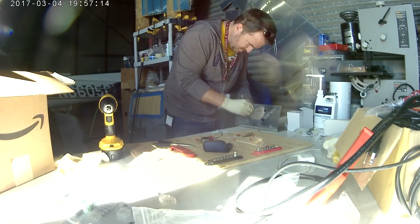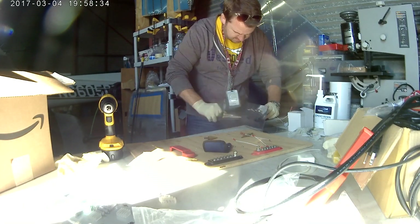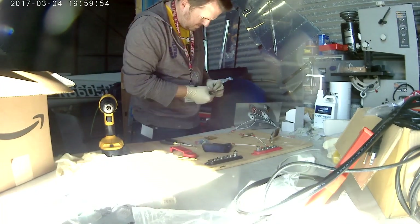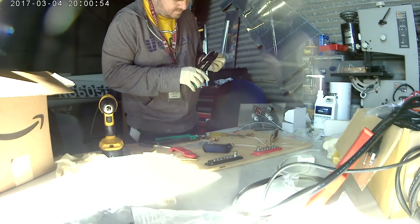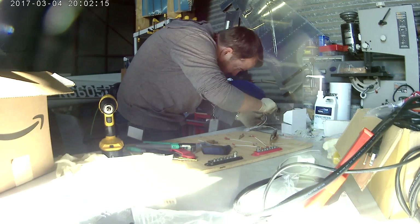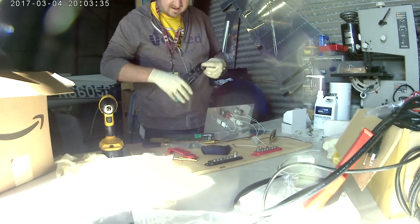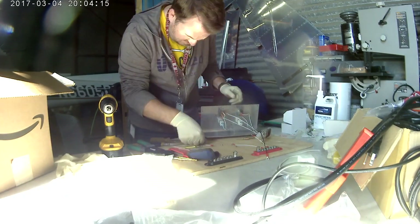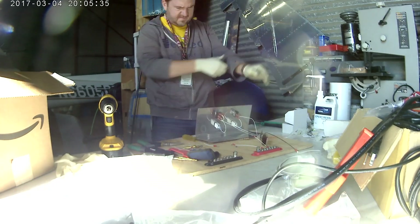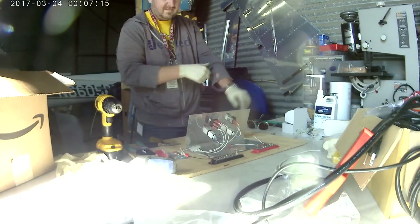So, the terminal block — those red and black power-strip-looking things on top of the plywood — basically allows you to plug in a main power source, usually a battery or alternator or both, and then you have a whole bunch of small screws that hold down wires. That's basically where power gets distributed to all the different plane systems.